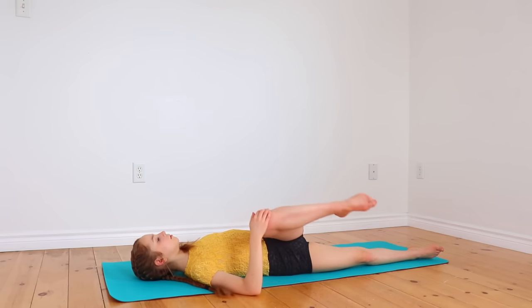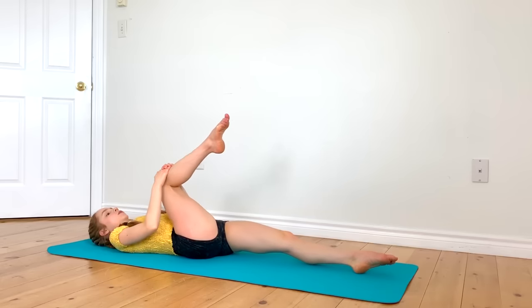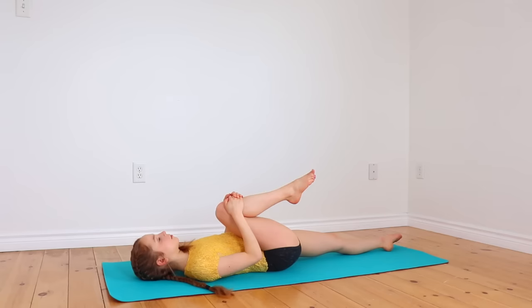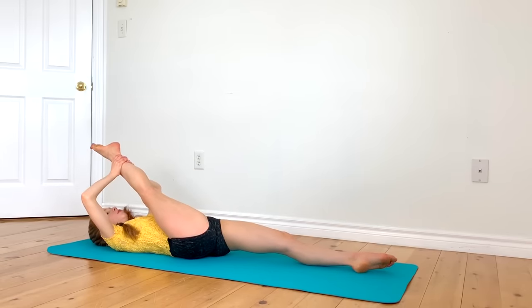Bring it back up to center and we're going to repeat those three stretches on the other leg. So start with pulling it into your chest. And now straighten it out to whatever height you can — you might be here or you might be even closer to your face.